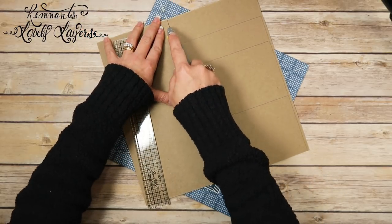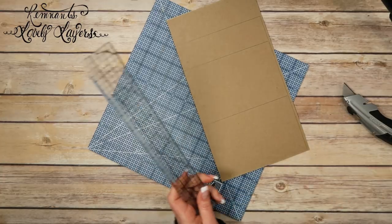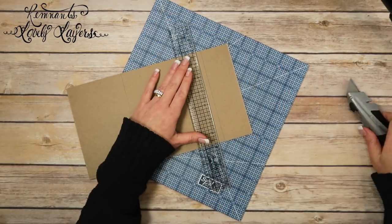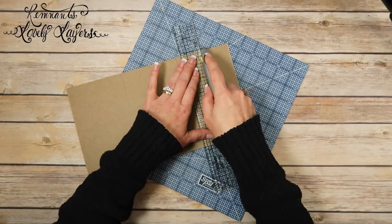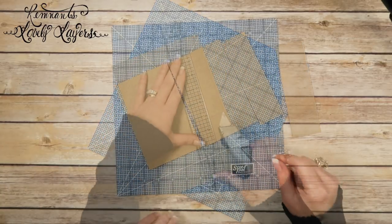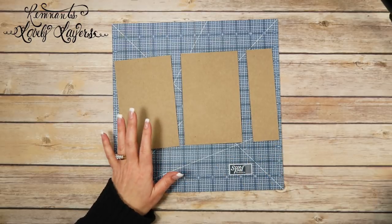Just take your time and make several passes — nice even passes — and you'll be good to go. I'm going to go ahead and trim all of these pieces out and separate them, and then I'll be back. All right, so there are all three pieces right there.